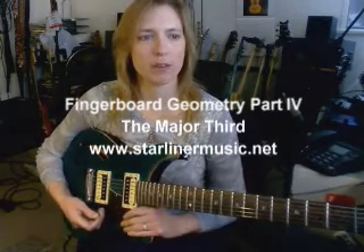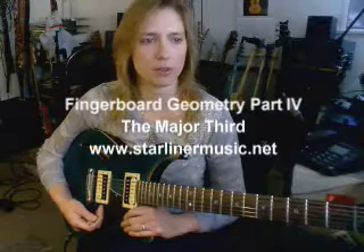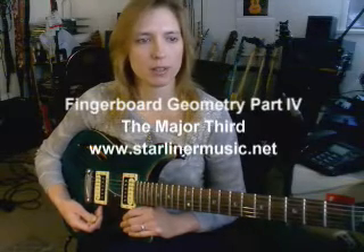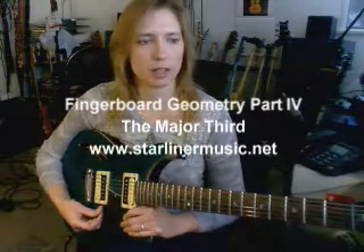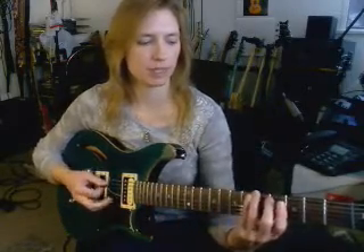Welcome to part four of Fingerboard Geometry. Today we're going to talk about the third, specifically the major third. Now, the sound of the major third is this.